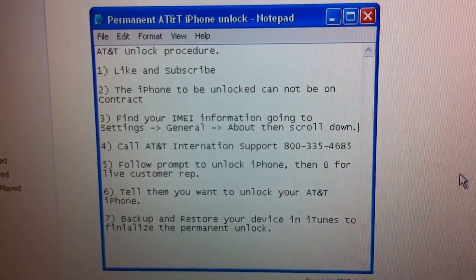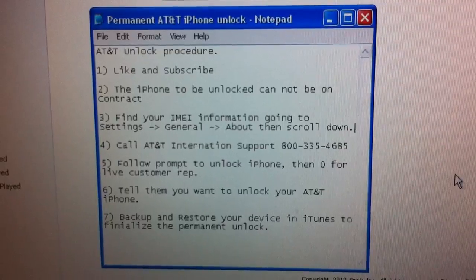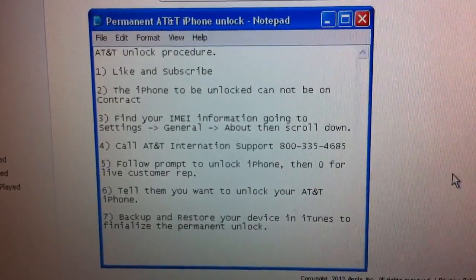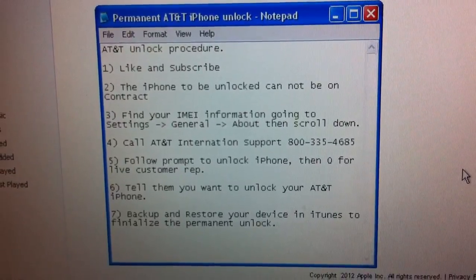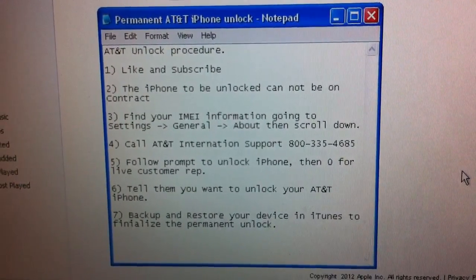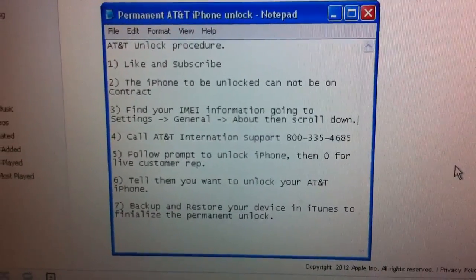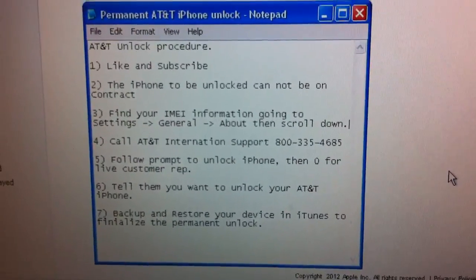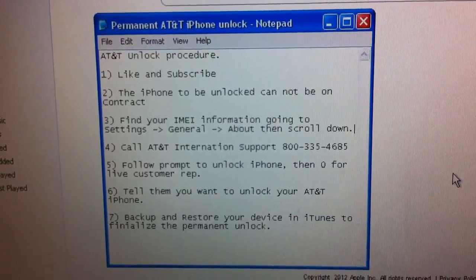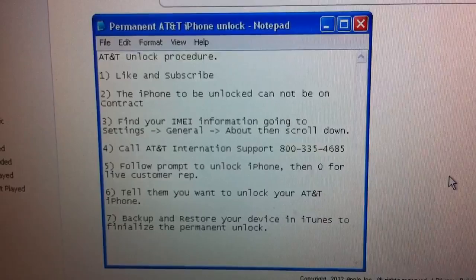To re-jailbreak your device, you can follow my video linked in the description on doing an untethered jailbreak of iOS 5.1.1 using Absinthe 2.0.4. You could also watch the unlocking video using RedSn0w 0.9.14b2. The Absinthe jailbreak is faster and easier to do than the RedSn0w method.